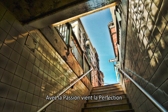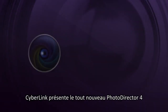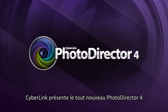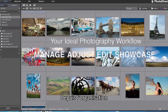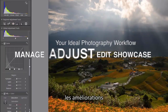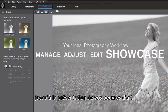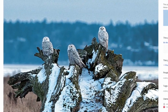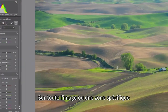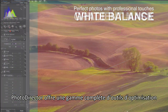Passion makes perfect. CyberLink brings you the all-new PhotoDirector to be your ideal photography workflow — from managing, adjusting, and editing photos to showcasing your masterpieces. For both overall image and targeted regions, PhotoDirector packs a complete set of adjustment tools for fine-tuning.